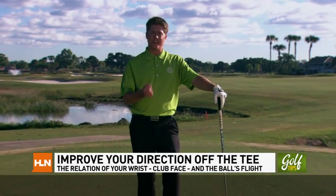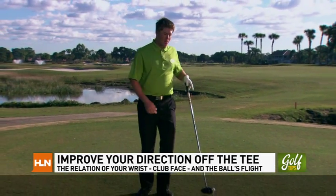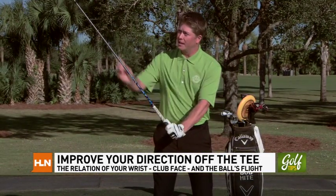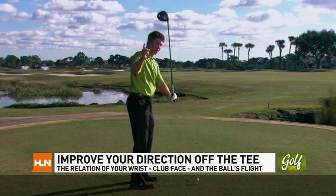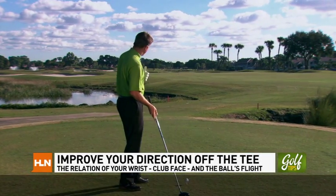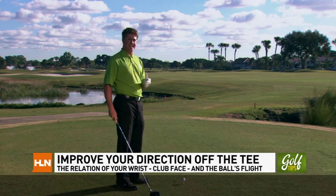I'm Bob Hite with the David Ledbetter Golf Academy here at PGA National Resort & Spa, the home of the Honda Classic. Today we're going to discuss how to improve your direction off the tee box. We must first understand that the hinging of our wrist has a correlation with the club face and in turn the direction of our ball flight, which is key when faced with this demanding tee shot on the 18th of the champion course.